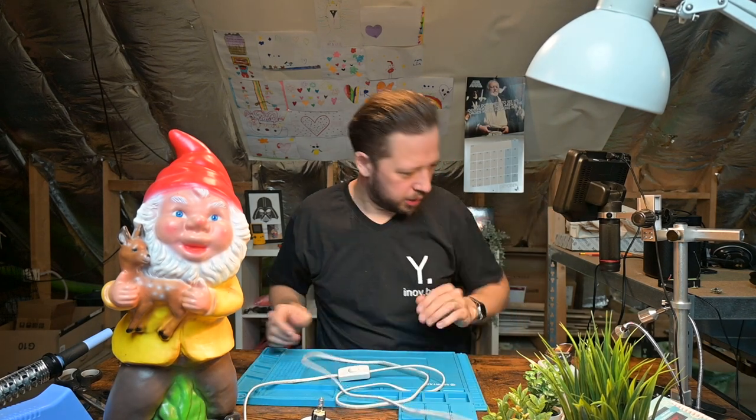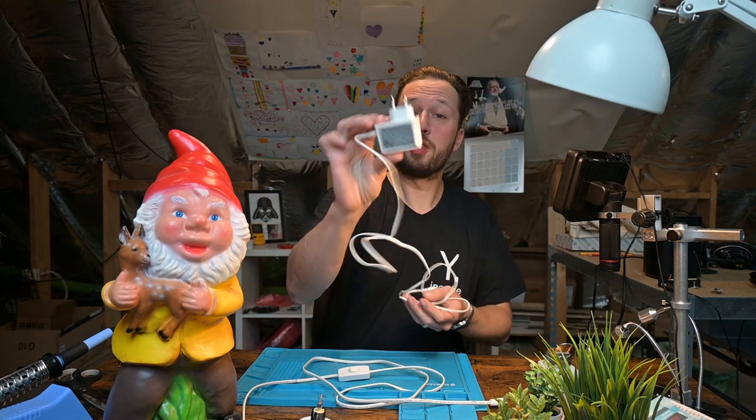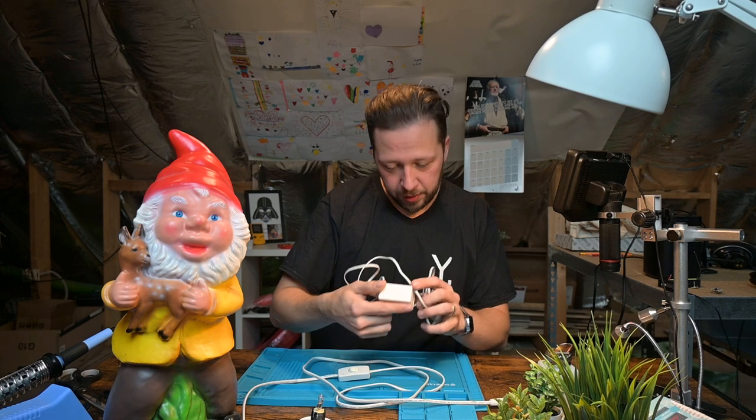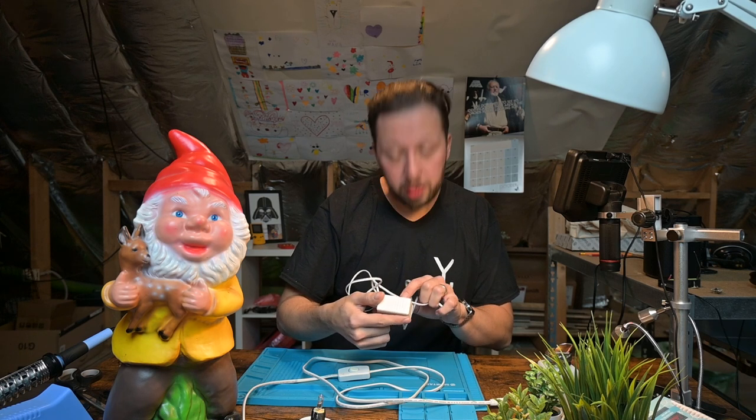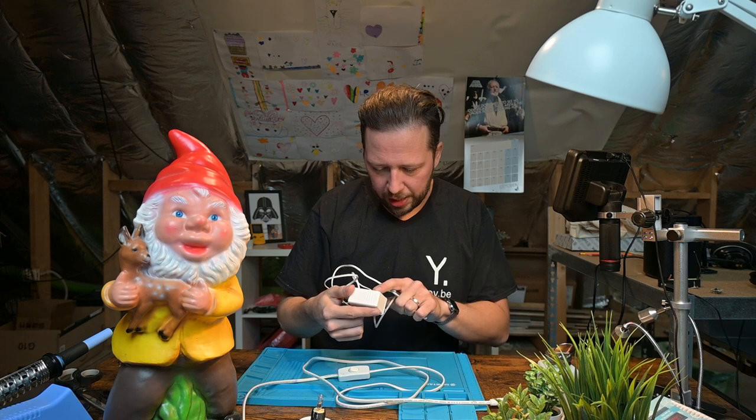Let's see what we can do. So I was digging through my stuff and I found a white power supply. This one is rated for 12 volts 1.5 amps. Would have loved to have 2 amps.